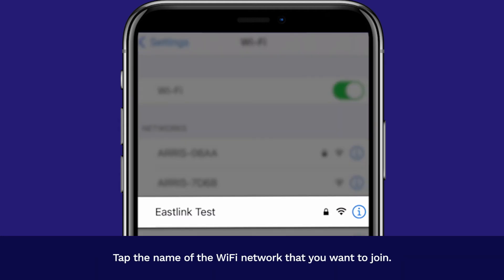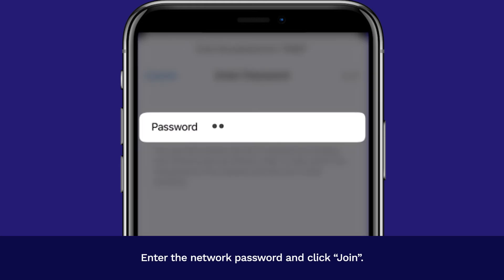Tap the name of the Wi-Fi network that you want to join. Enter the network password and click Join.